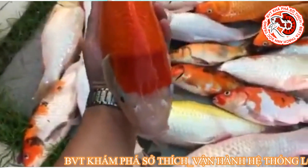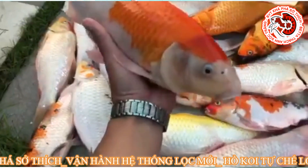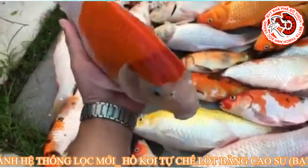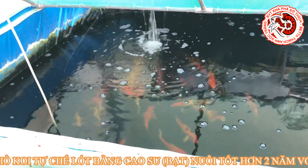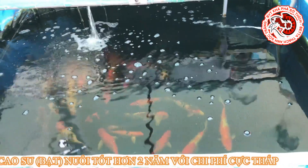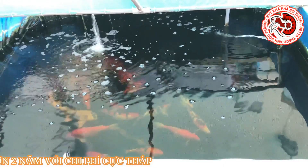Đó là một điều đáng tiếc, tuy nhiên đó cũng là bài học đối với các bạn nào sử dụng máy bơm hoặc sử dụng điện thì cần phải chú ý khi chơi cá. Trong clip ngày hôm nay thì Thạch Anh sẽ chia sẻ về cái hồ làm với chi phí cực thấp, để cho các bạn nào đam mê về cá chép coi. Nếu đam mê nhưng chi phí còn eo hẹp thì các bạn làm cùng với Thạch Anh nha.